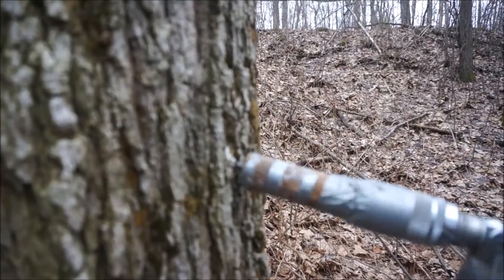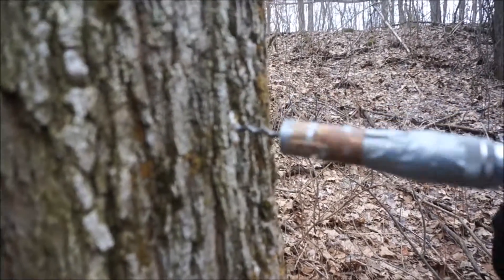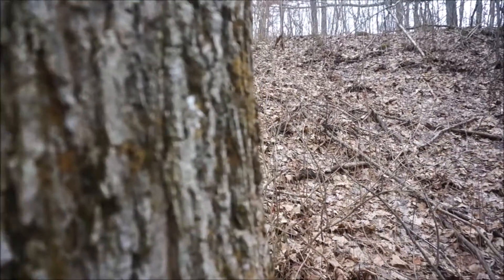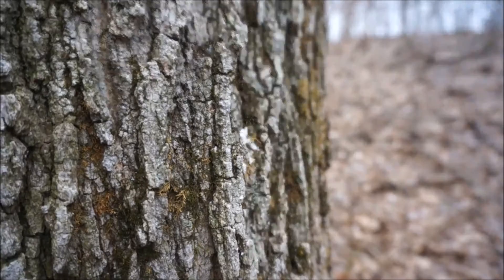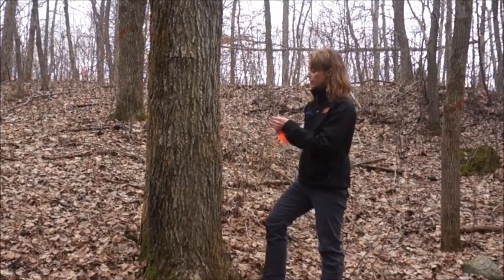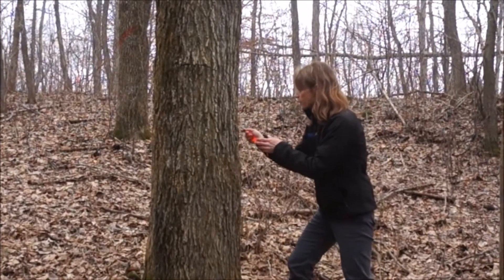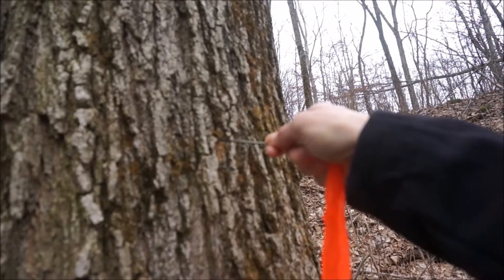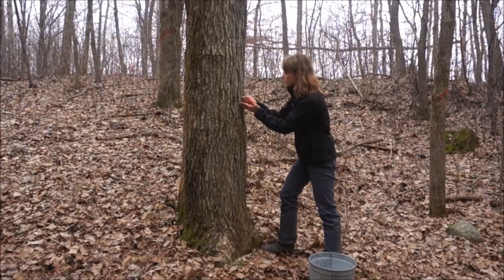Looks like we have done it. Now we are going to back our drill out. We have drilled our hole and now it is time to clean it out a little bit. I have this tool called a reamer and I am going to very gently place it inside the hole and out comes a little bit of sawdust.